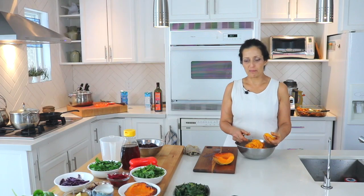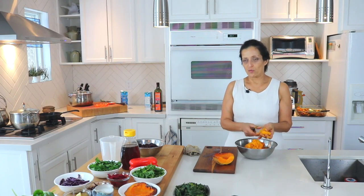Welcome to Vegan Zone here on Wasaga Beach TV. Today we're making a beautiful squash soup with lots of root vegetables and herbs and spices and it is really yummy.